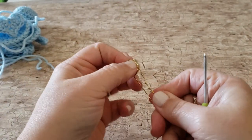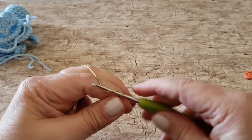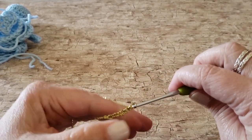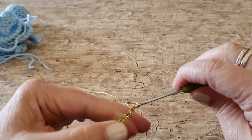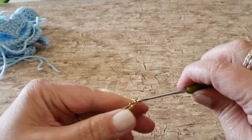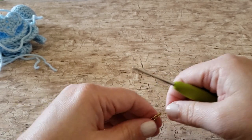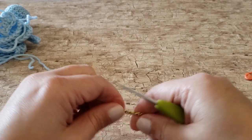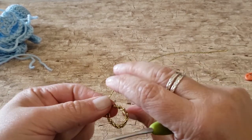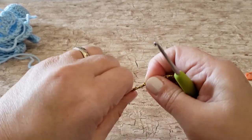Next we're going to make the halo. I use Bowdabra Bow Wire and a 2.25 millimeter B hook. Create a slip knot and place your hook into the loop, tighten it, and then chain 20 stitches — I don't pull to tighten after each chain, I just let them stay the same size as the hook. After you've chained your 20 stitches, finish off. To create the halo loop, thread the end through the 7th chain from the opposite end of your chain row, then wrap that end around the rest of the chain to make it a little more sturdy. Trim the ends and thread it through the back of her head to make the halo.